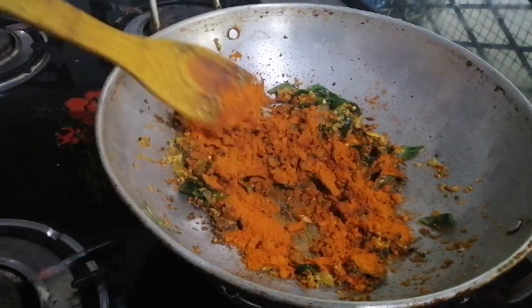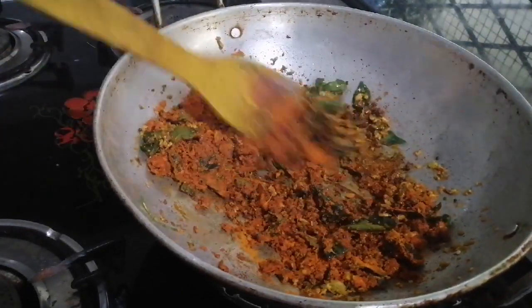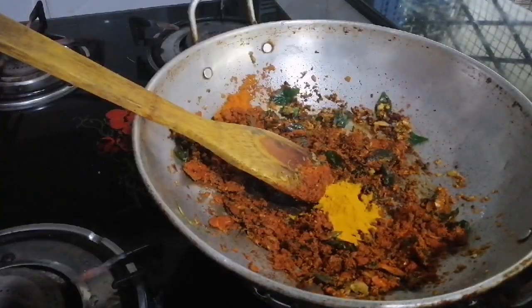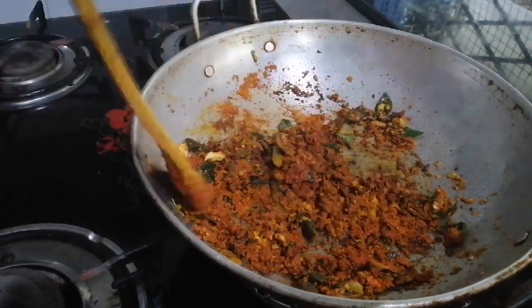This is 3 tablespoons, and this is the same as 5 tablespoons of cashmere. We will have 3 tablespoons of this. We will have to make 5 tablespoons of cashmere. This is all I have to prepare.